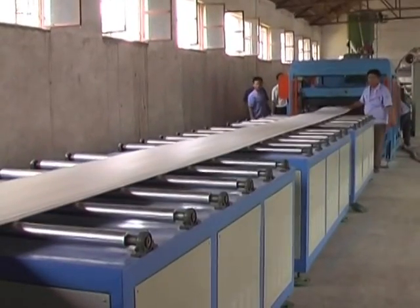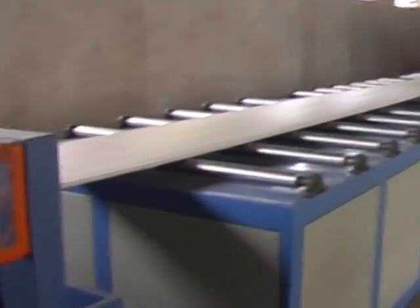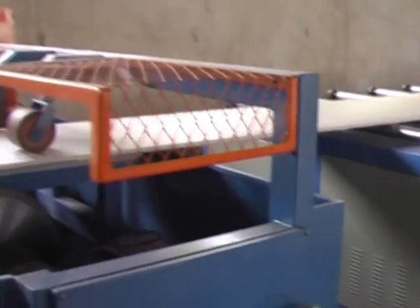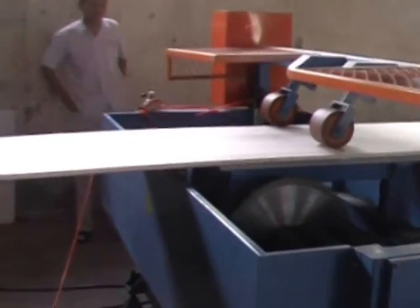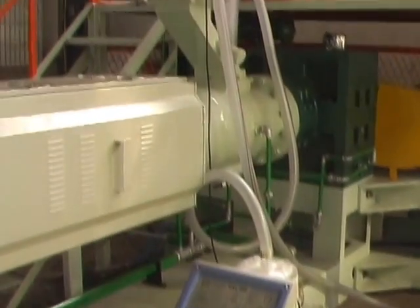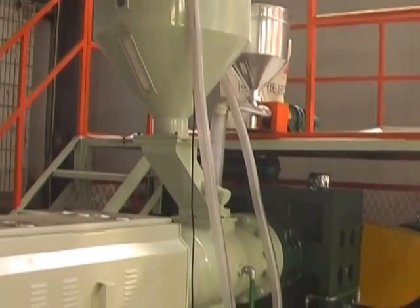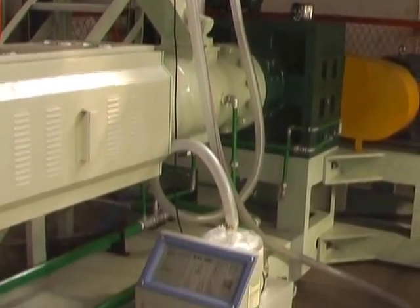Introduction of the Polystyrene Foam Board Extrusion Line. The XPS Foam Board Extrusion Line takes polystyrene as raw materials, which is loaded into the loading hopper by automatic loading equipment, then injecting the foaming agent through a high-pressure measuring pump.